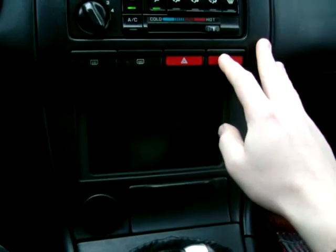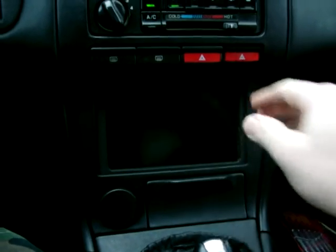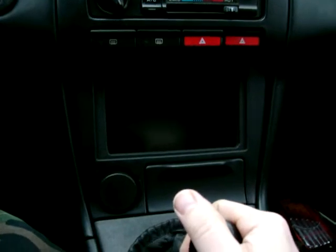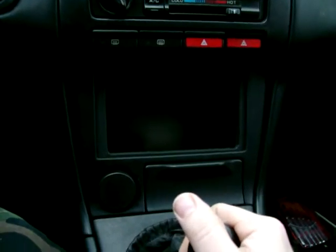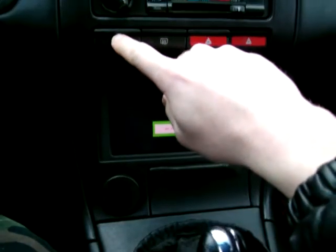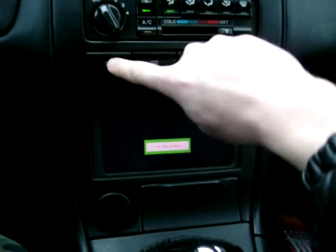I got the buttons plugged in here. I'm going to turn on the Carnetix power supply. You see it powers up the screen. I hit this button, it's going to power the solenoid, and it's going to press the power button on the Mac Mini.